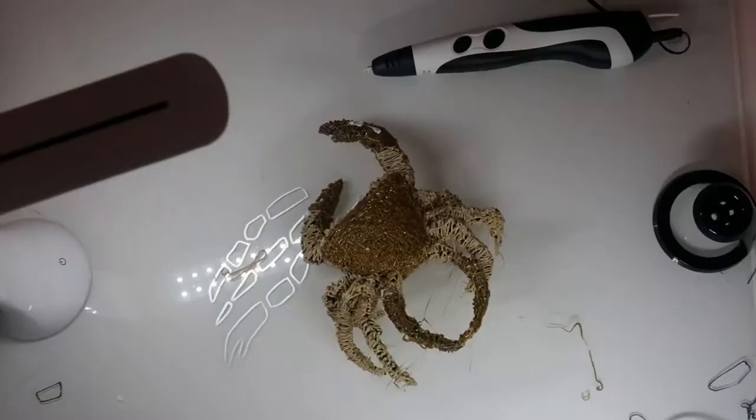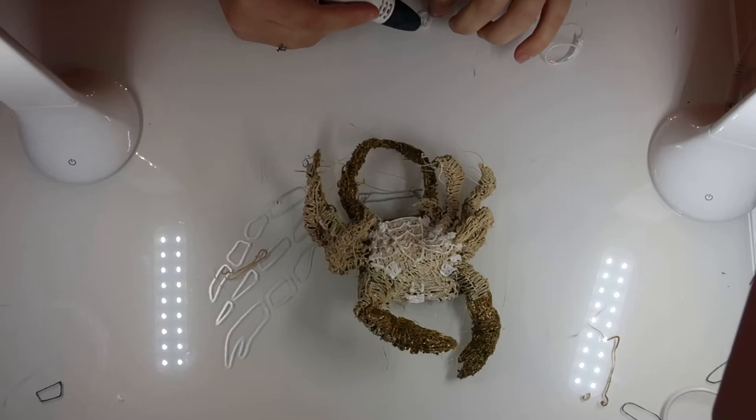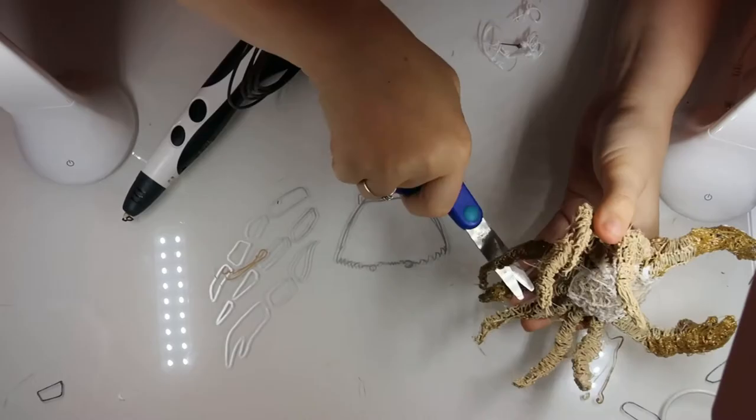My camera decided to cut out right at the point I was drawing on the anatomical features, so I'll pause and explain how to tell the difference between a male and female crab. The triangle on the underside is where you need to look: if it's narrow and pointy it's a male crab, and if it's broader and rounder it's a female — that's where she stores her eggs. Now back to the regular video.